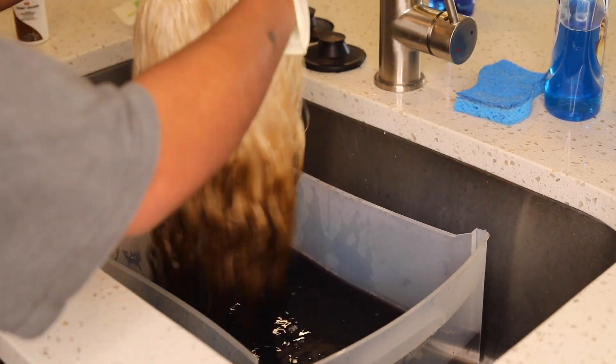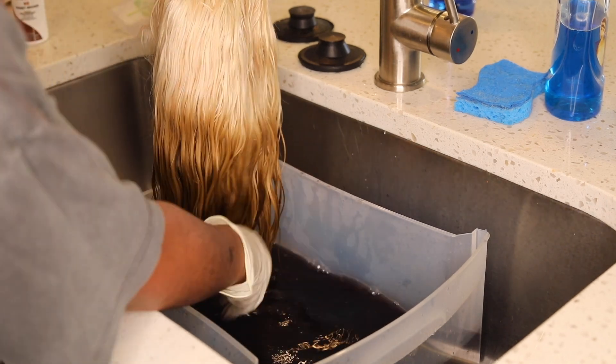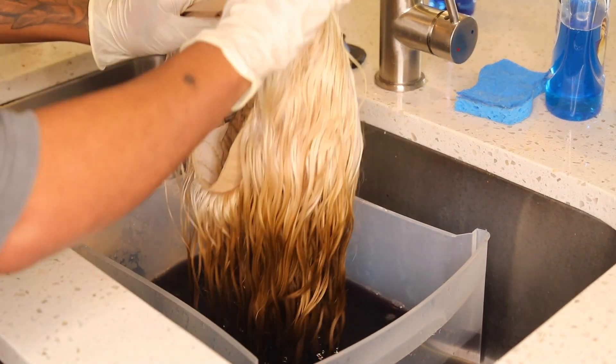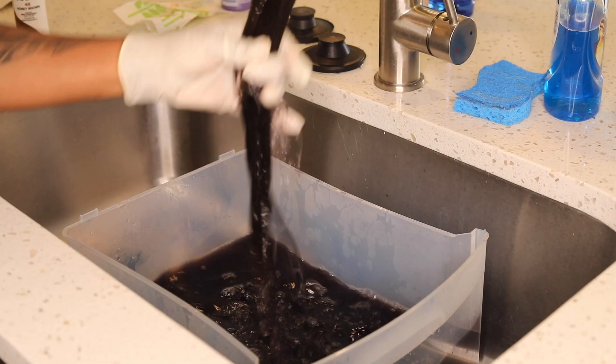After that I dump it and add the black for the tips. It's a simple repetitive cycle — start from the light, go to the dark, then to the very darkest. Stay tuned so y'all can see how bomb the end results came out!